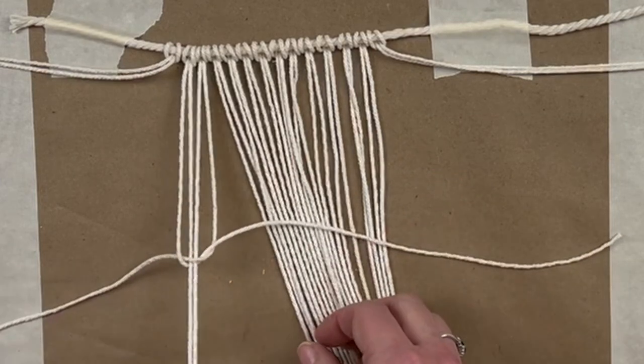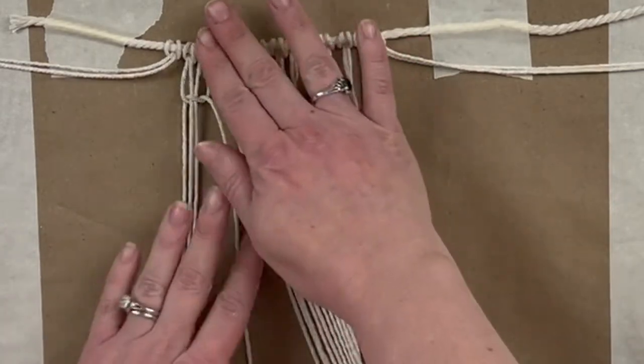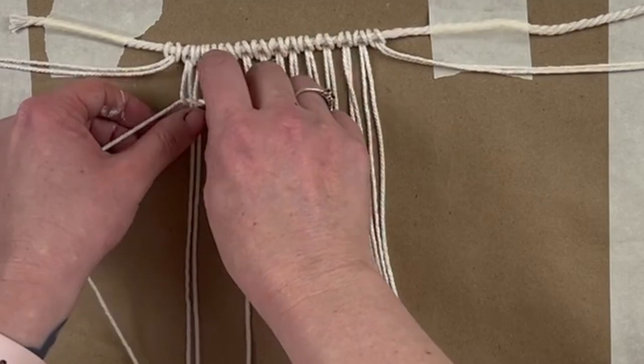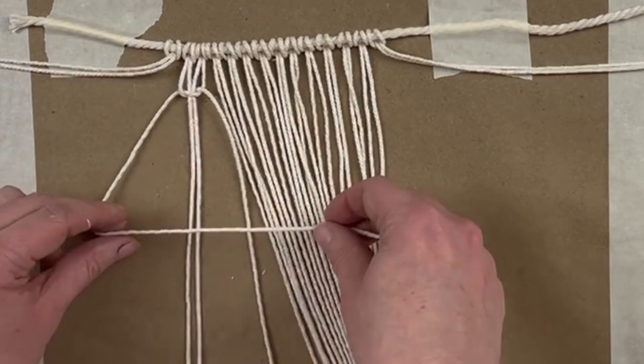Then you just want to pull it and keep those two in the center — those are like your guide. You just want to make sure that those are nice and tight, and you don't want to go all the way up because we need that fringe at the end. We're going to cut off that top.